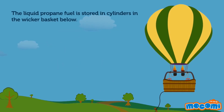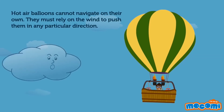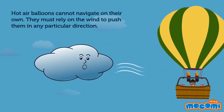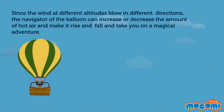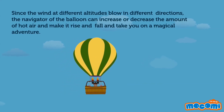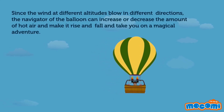The liquid propane fuel is stored in cylinders in the wicker basket below. Hot air balloons cannot navigate on their own — they must rely on the wind to push them in any particular direction. Since the wind at different altitudes blows in different directions, the navigator of the balloon can increase or decrease the amount of hot air, making it rise and fall, and take you on a magical adventure.